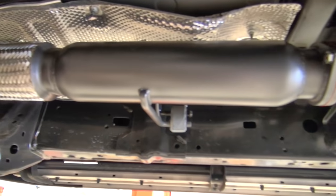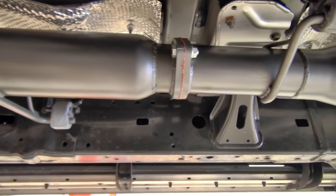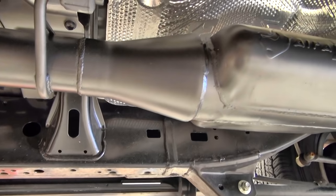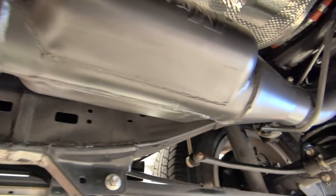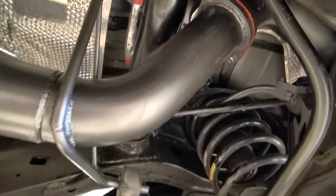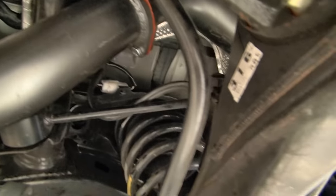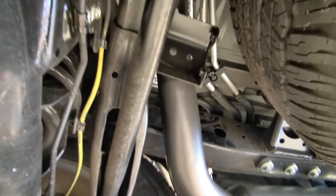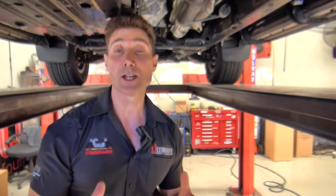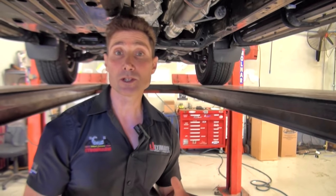They've got a high flow catalytic converter which is super important, dumped straight in there so we maintain excellent flow. Everything about the Taipan reflects a massive amount of testing and development, so you can be sure that every resonator and muffler system they put in is designed to give you maximum performance while keeping the noise at its absolute best. These things sound absolutely awesome without any droney noises or carry-on. Taipan is one of the highest quality systems you can fit to your vehicle and makes a massive difference.